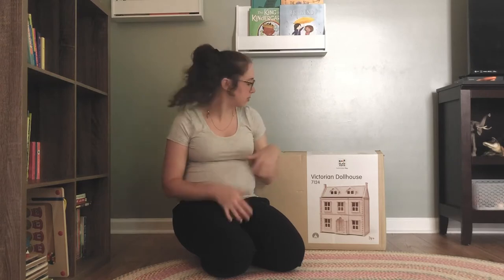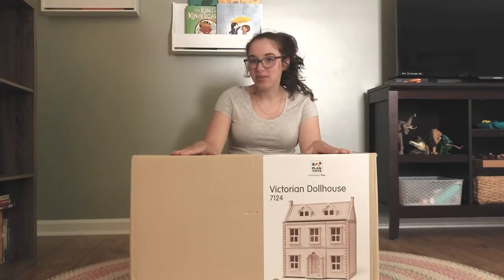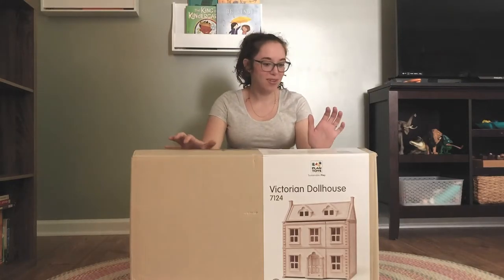Today I'm going to unbox it for you. If you've been considering this dollhouse and want to know what it looks like when it comes, how hard it is to put together — all of those things — I'm going to walk you through that process today. And then we'll be continuing to share all of the different decorations and DIY elements that we add to the dollhouse right here on YouTube.